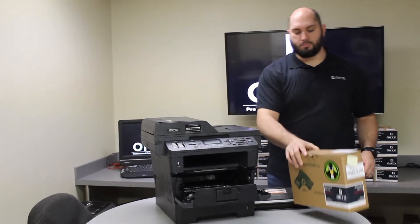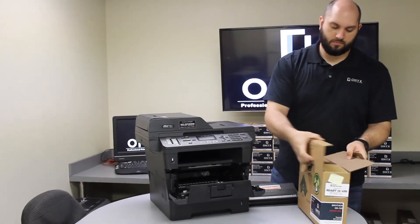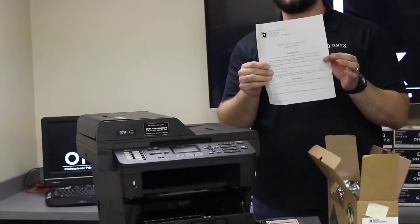We have our Onyx brand replacement drum. With every Onyx brand drum, you're going to get replacement instructions.